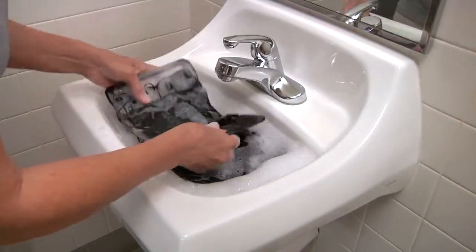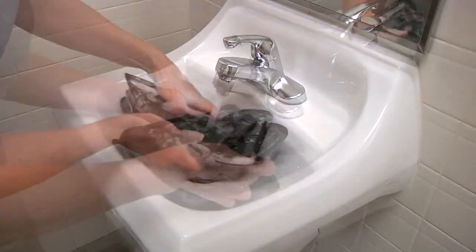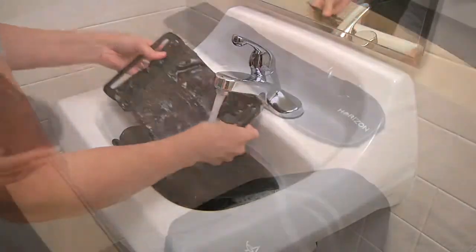To clean Horizon lower spine products, hand wash with mild soap and water. Rinse thoroughly and allow to dry completely.